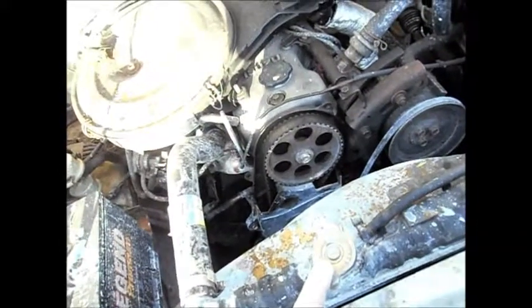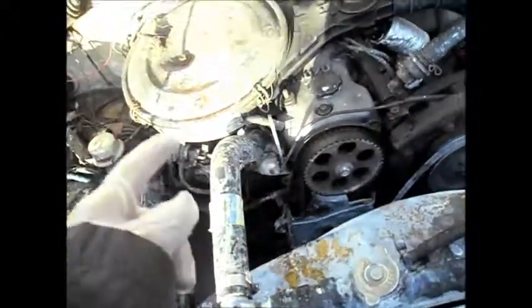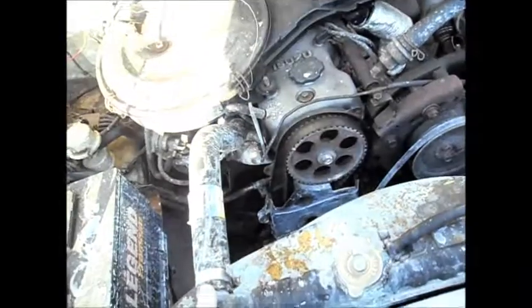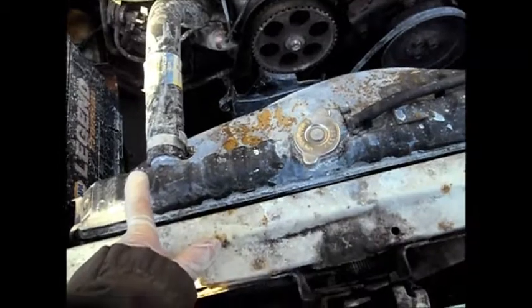This one here, I'm going to swap the radiator. I'm going to drain the sealer out of it so I don't get any in my new radiator.